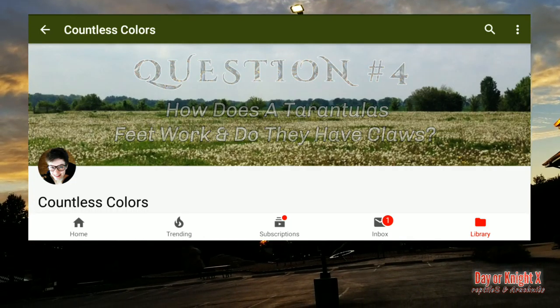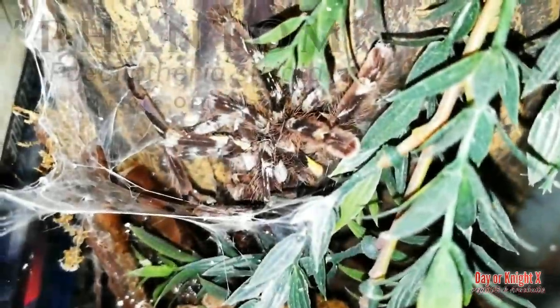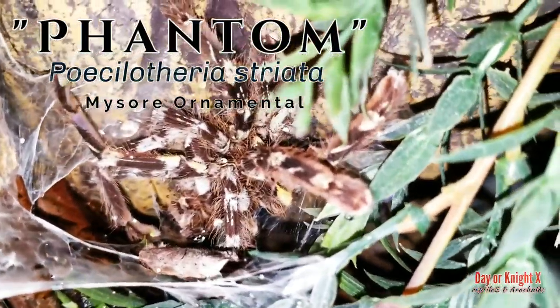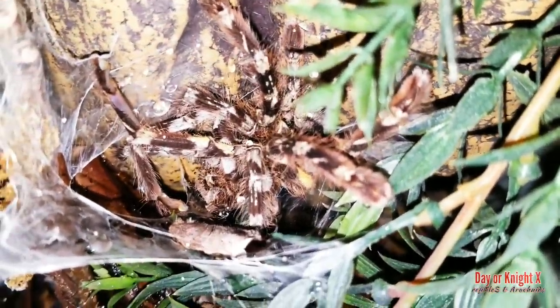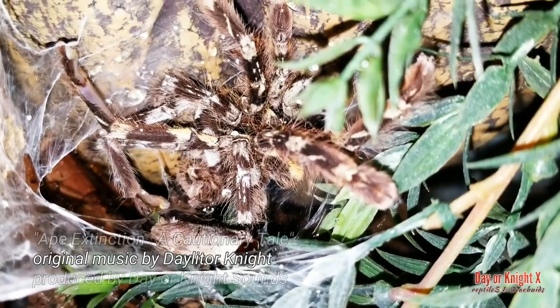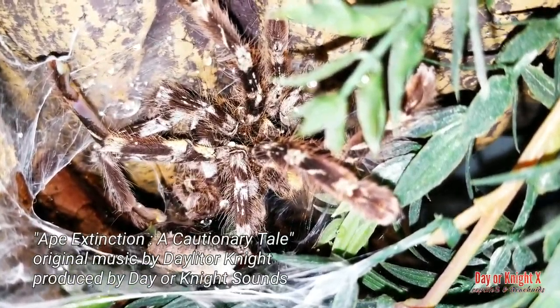These are very basic questions, but questions I get more than any other questions, so let's dive right into them as we take a look at Phantom — Psalmopoeus striata, the Mikel ornamental. This is the molt. I'm going to keep everything in this video very basic because I'm assuming if you're watching this you are a beginner.